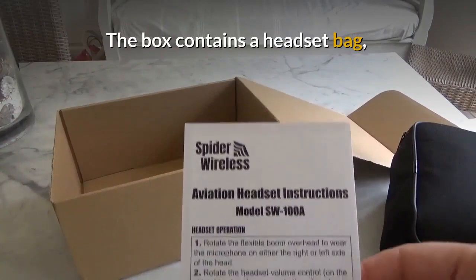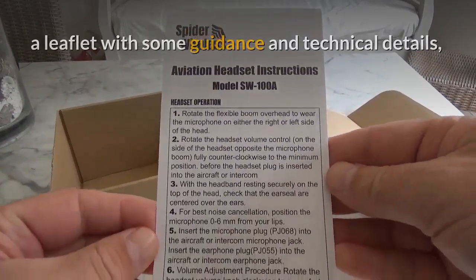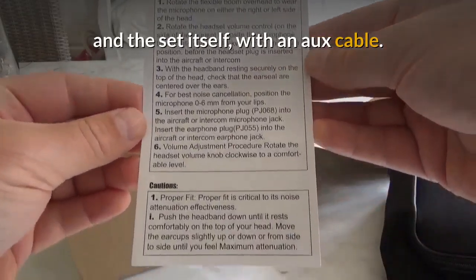The box contains a headset bag, a leaflet with some guidance and technical details, and the set itself with an AUX cable.